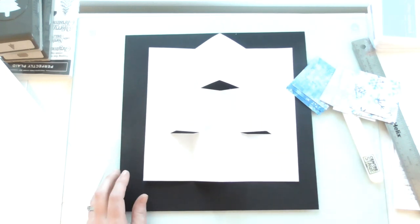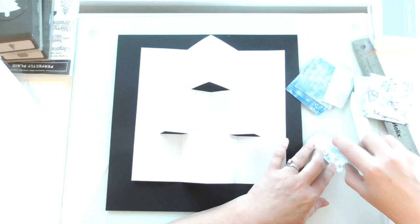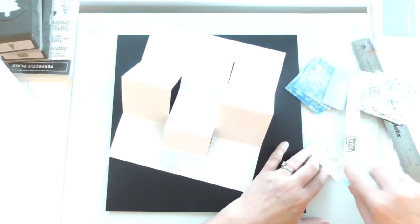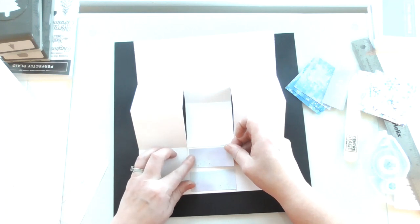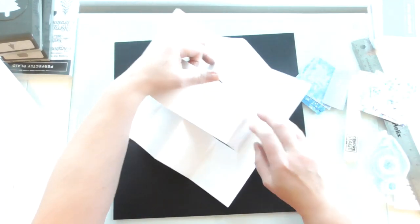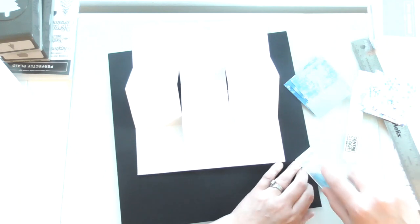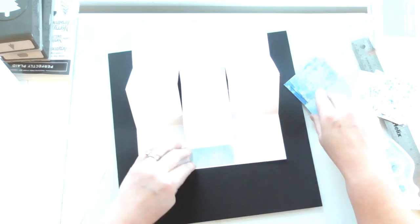I'm going to use my Stamp and Seal — it's just going to be a lot easier. I'm going to start layering these up. If you use something like the Stamp and Seal rather than glue, it will be quicker. Also, if you've got a lot of glue on cardstock sometimes it can go a bit warped, whereas using the Stamp and Seal means your paper won't warp at all. You just have to be careful because you don't get the same wiggle time, but they're just basic squares so they're not difficult.